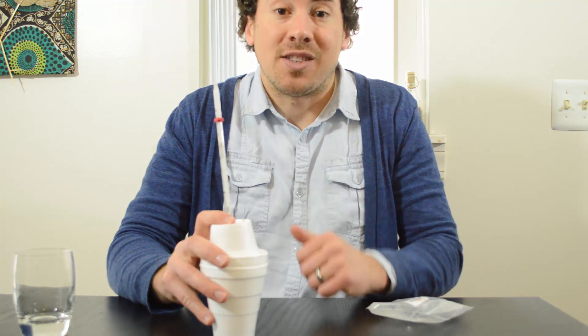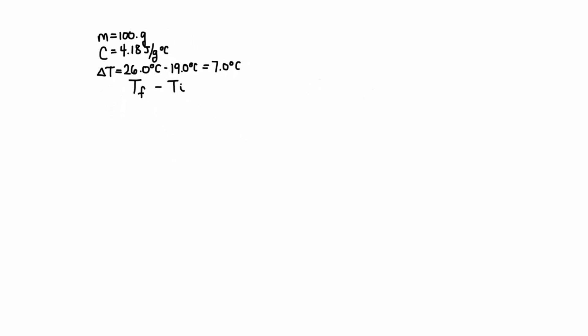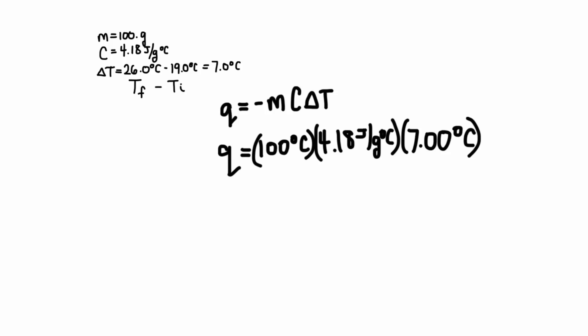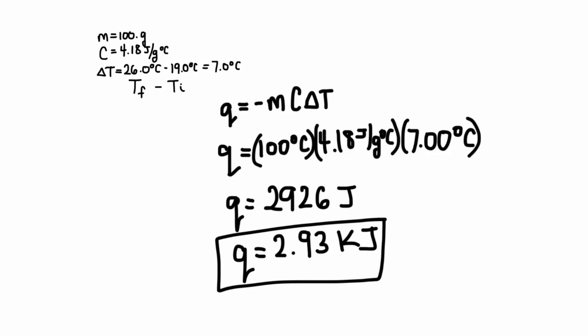Let's do the math and find out how much heat this reaction released. Here's all the data: the mass of the water was 100 grams, the specific heat of water is the constant 4.18 joules per gram degree Celsius, and the change in temperature is calculated by taking the final temperature minus the initial temperature — so 26 minus 19 gives a difference of 7 degrees Celsius. Using the calorimetry equation, I plug everything in: 100 times 4.18 times 7, and I end up with a heat of 2,926 joules. With a number that big, we usually convert to kilojoules by dividing by 1,000, giving us 2.93 kilojoules. That is the heat released during the dissolving of calcium chloride.